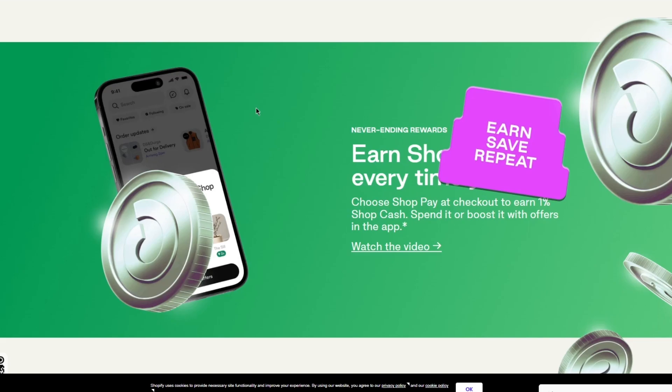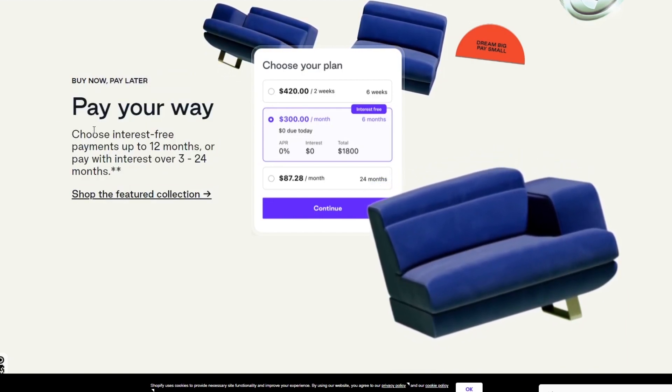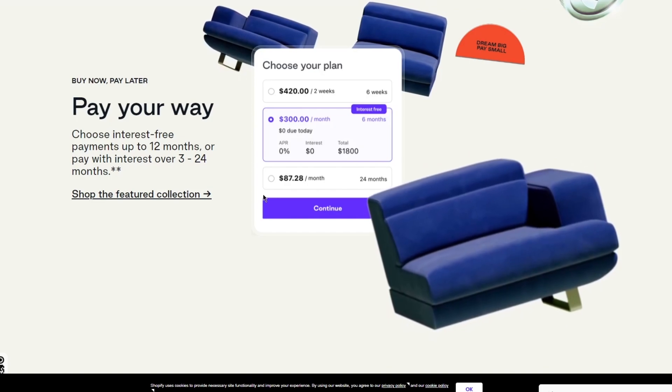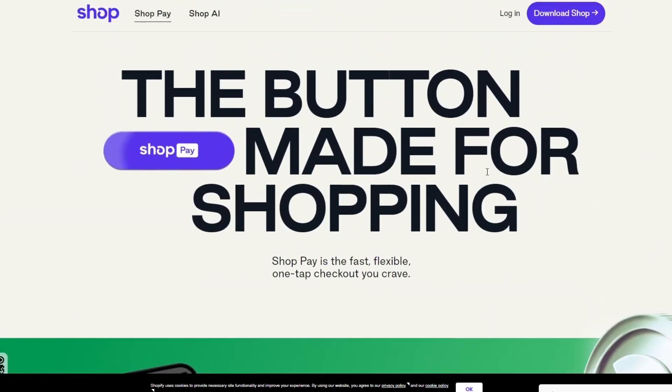Shop Pay is a great one-tap checkout — all people need to do is click on it once and it takes them to the checkout page. You can choose Shop Pay at checkout to earn one percent Shop Cash, which you can spend or boost with offers in the app. There's also buy now, pay later — you can choose interest-free payments up to 12 months or pay with interest over 3 to 24 months. Every Shop Pay purchase also removes carbon from the atmosphere at no extra cost.